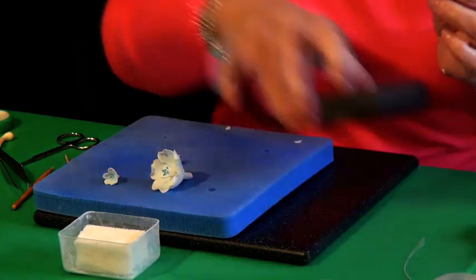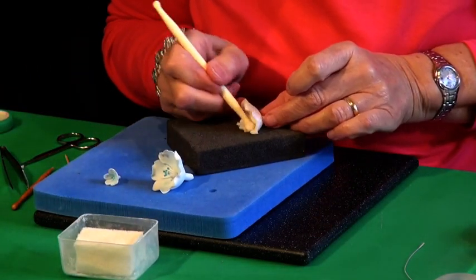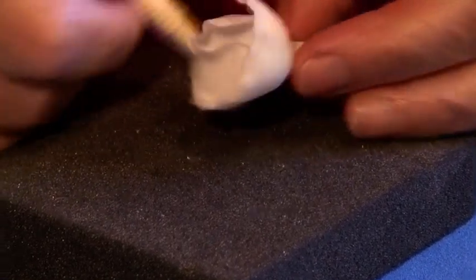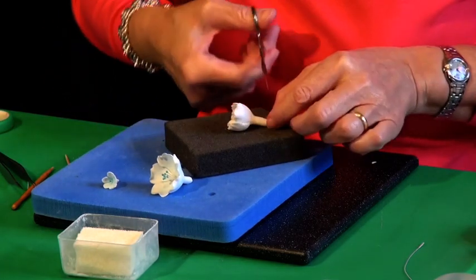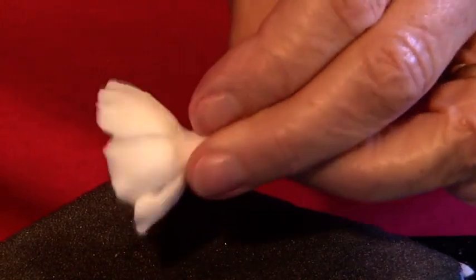I now have a piece of foam and I want to cup those petals, so I'm gently pressing on it like that to draw it in. The back is a little bit chunky so I'm going to cut a little bit off the bottom and just roll it to make it thin.